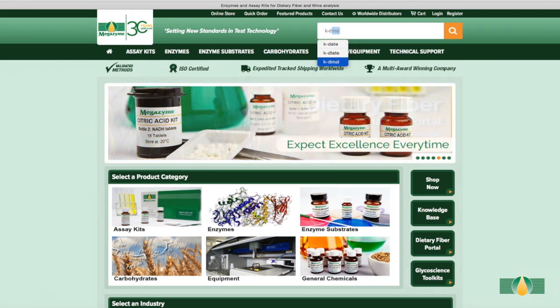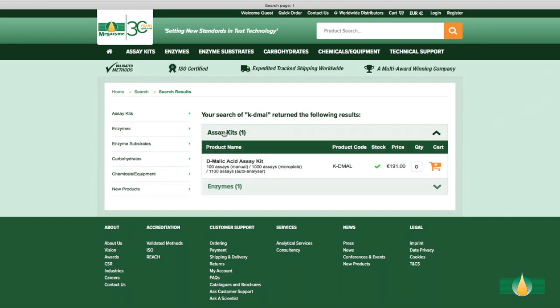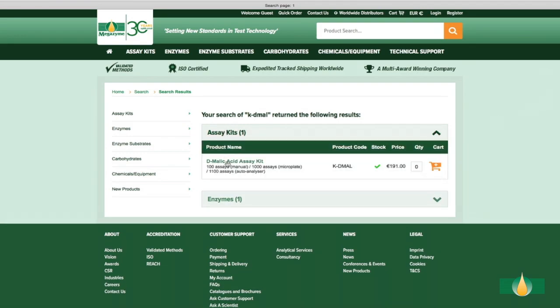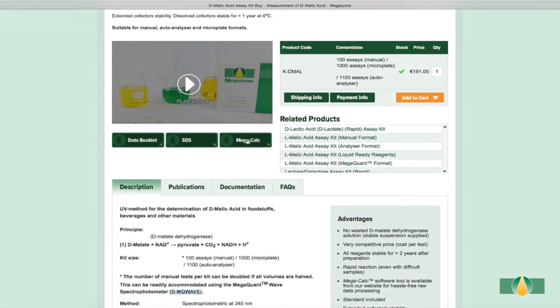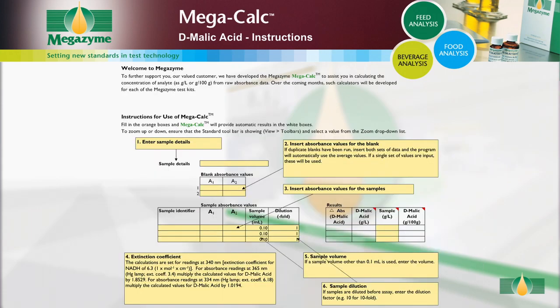Megazyme has also developed specific Excel-based MegaCalc applications for each Megazyme kit to allow quick and easy results analysis. Results can be analyzed using the MegaCalc application specific to this D-malic acid kit, which is available to download free of charge from the Megazyme website. The MegaCalc spreadsheet provides full instructions for use.